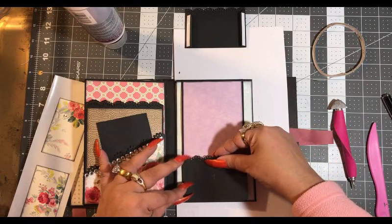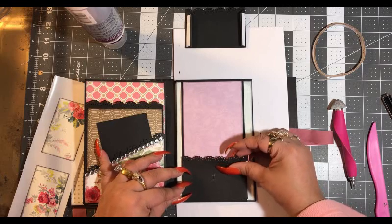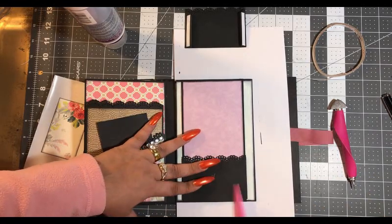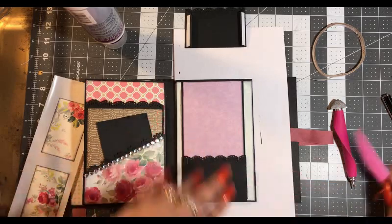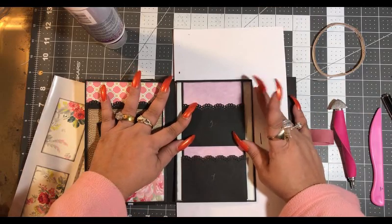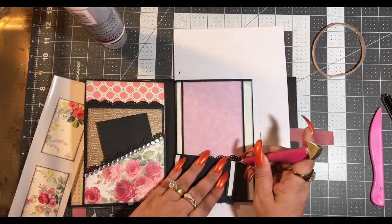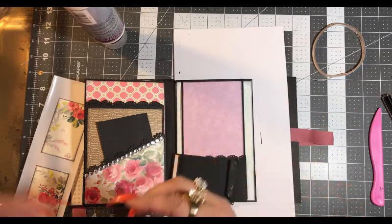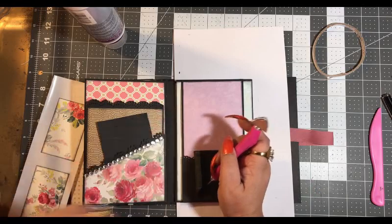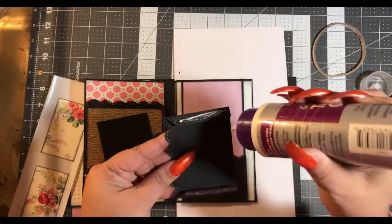We know we want it at the bottom. Now we want this one to go right about here. A little bit of glue.